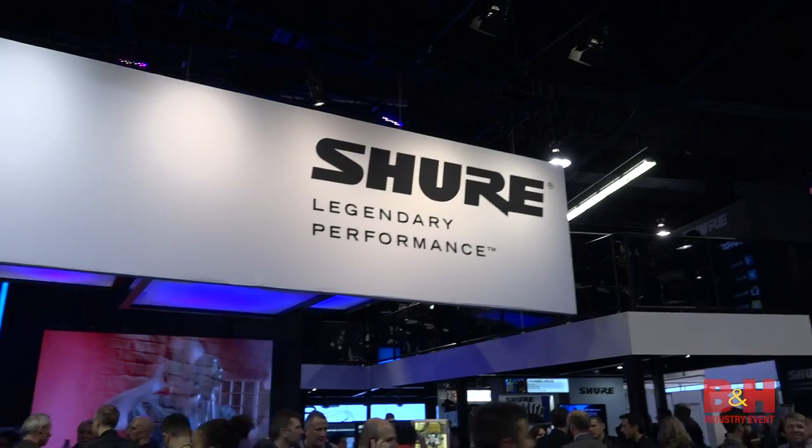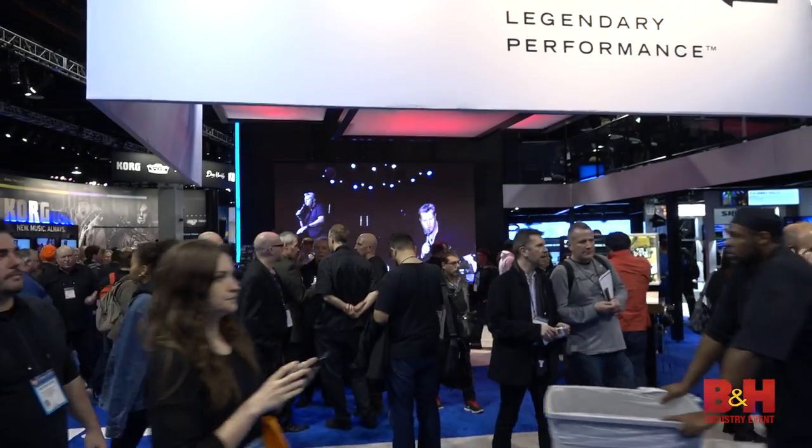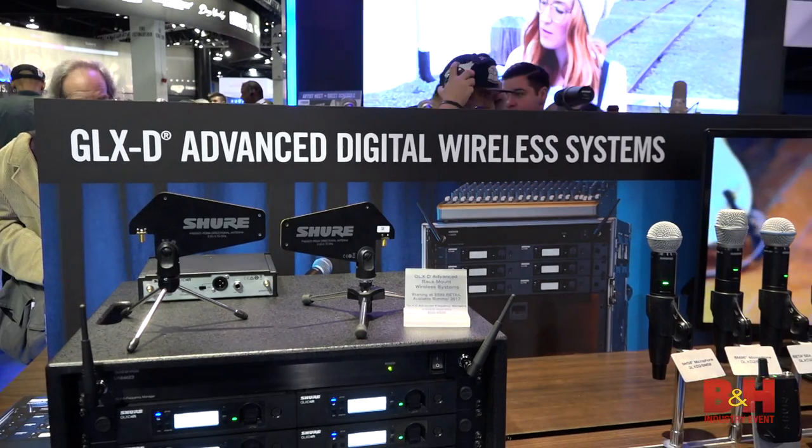Hi, it's Rob from B&H. We're at NAMM 2017. I'm in the Shure booth talking with Mike. Mike's going to tell us about Shure's new digital wireless system. Mike, what do we got here today?